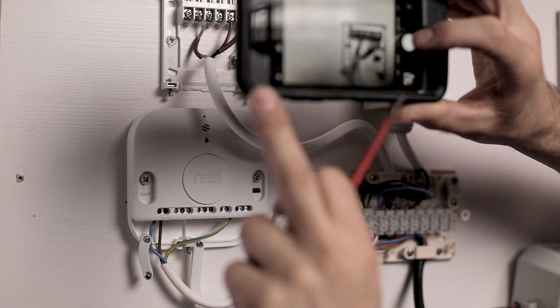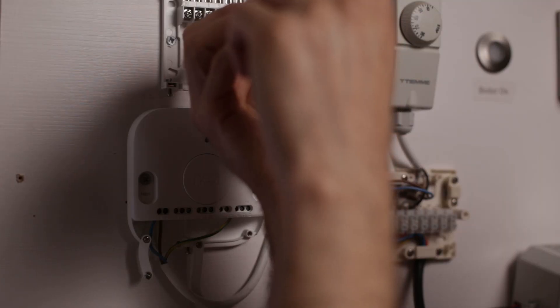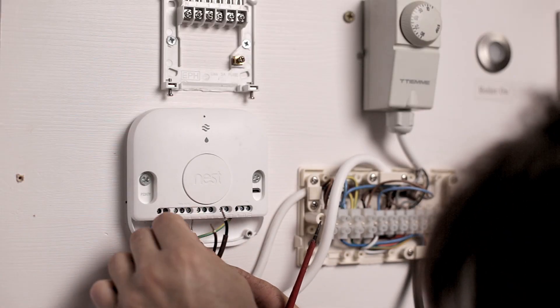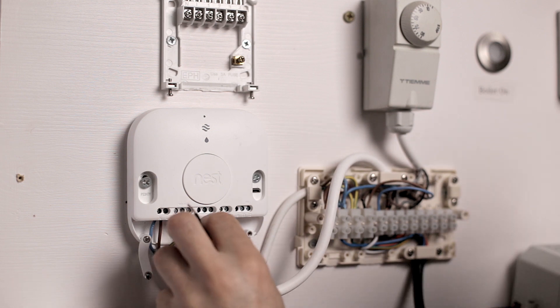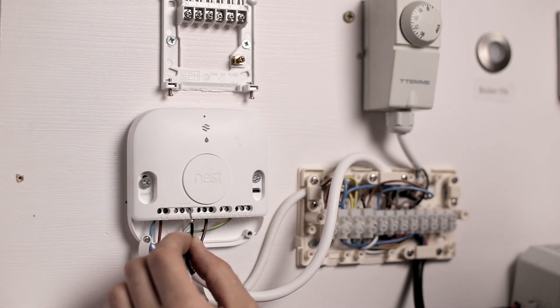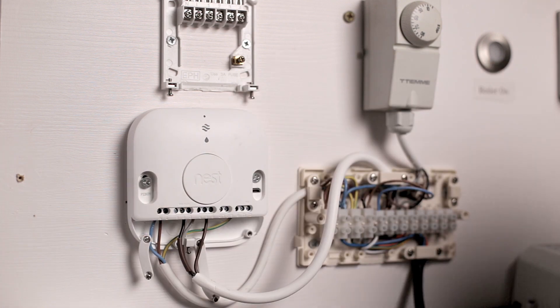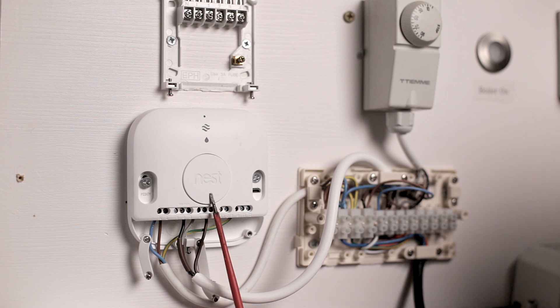Now we're going to transfer hot water off, hot water on, and heating on to the Nest. It's a good idea to use your phone and take a picture of those connections so you remember what they are. Gray — hot water off — goes to number four. Brown — hot water on — goes to number six. And black — heating on — goes to number three.